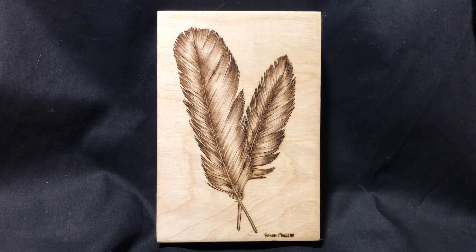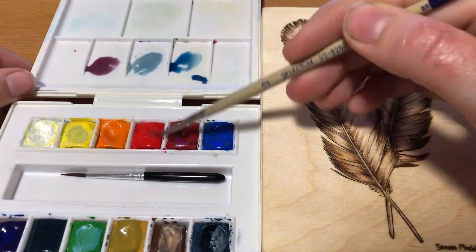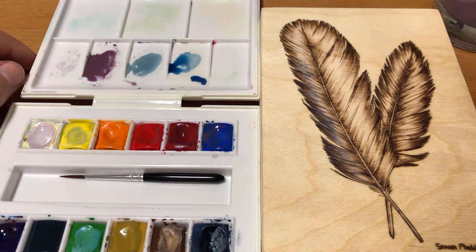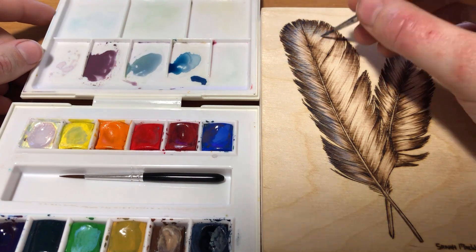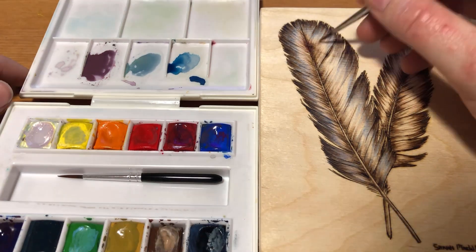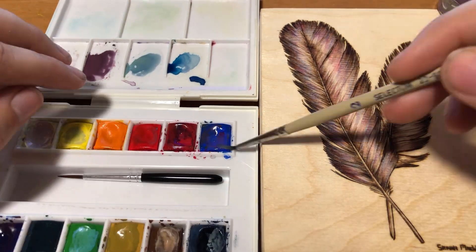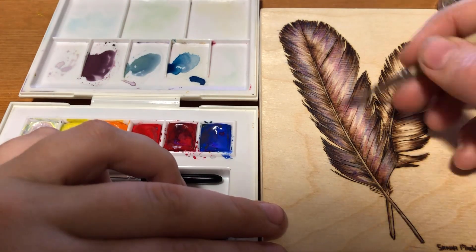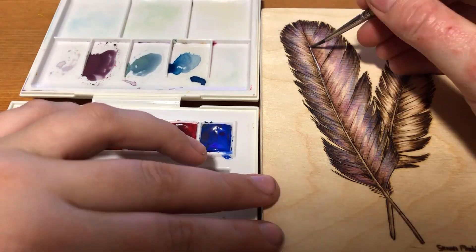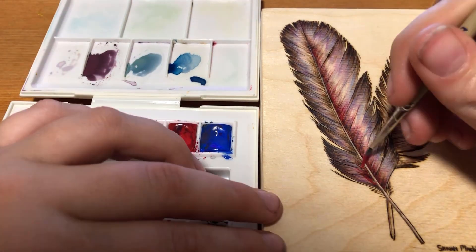Alright, the burning part is all done now so I'm going to be adding the color. Because I've only ever used watercolors to color my wood burnings in the past, that's where I started. I'm using this little set of paints — they're my favorite watercolors but I'm not sure where to get them now. In university I had the chance to do a five-week art history course in Rome, and I bought this little set of paints for a project while I was there because it wouldn't take up a lot of space in my luggage and wasn't very expensive. But now I love them, so I guess I'll just have to find more when I run out.